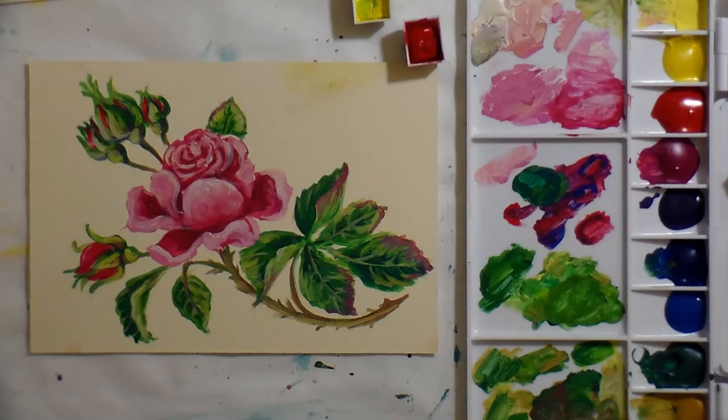Hi there, Lindsay here the Frugal Crafter. Today we're gonna do a little gouache painting, and these are the colors I had laid out on my palette yesterday when I painted this.